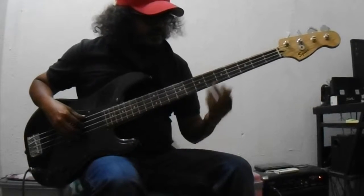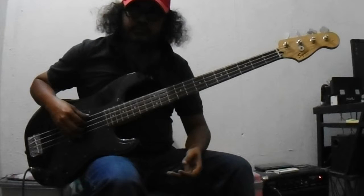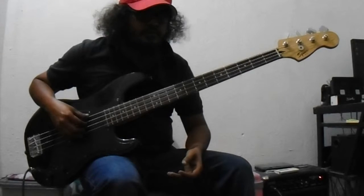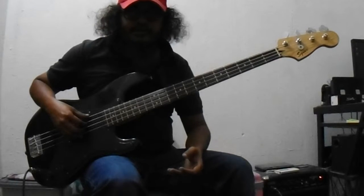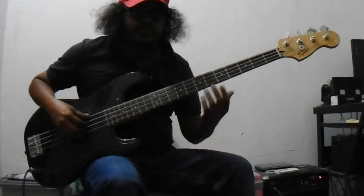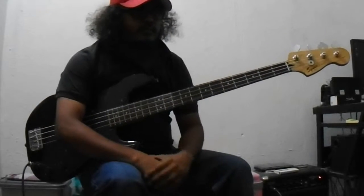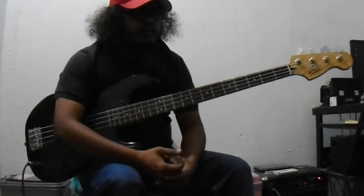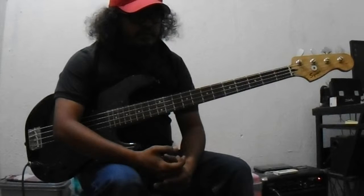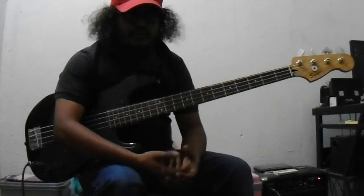Hi guys, it's me Sattasan. Today I'm going to talk to you about how to perfect your timing with a metronome click, and what exercises you can do when you start playing guitar or bass.